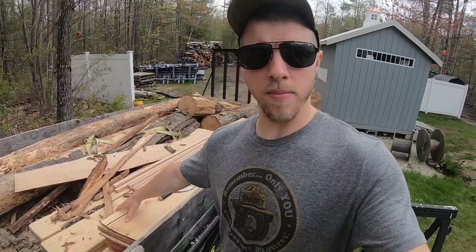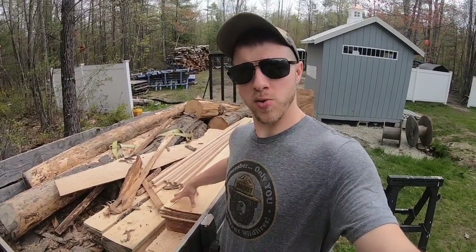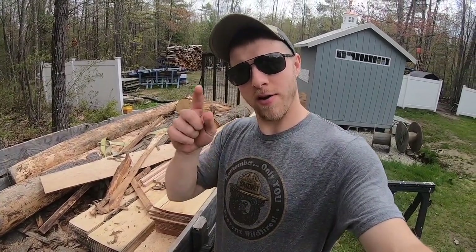Hey everybody, Jay here. Welcome back to the channel. Today we are going to calculate and see how much shiplap board footage we got from the sawmill, so stick around — should be a fun video.